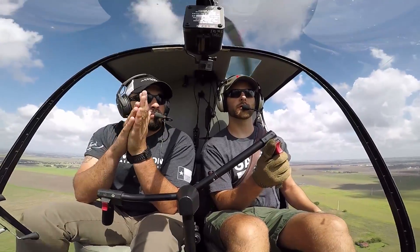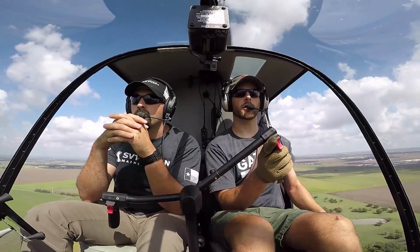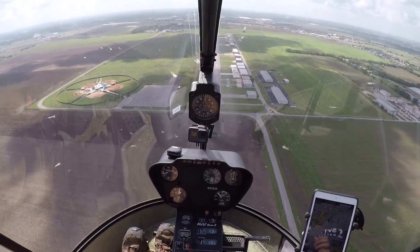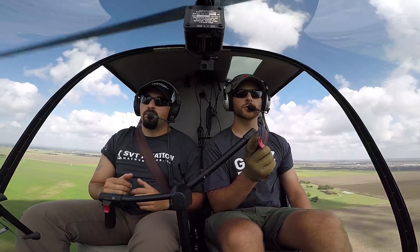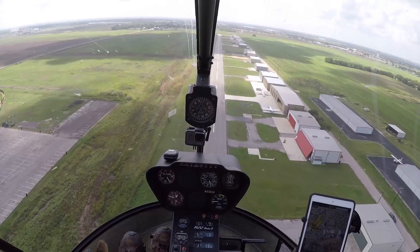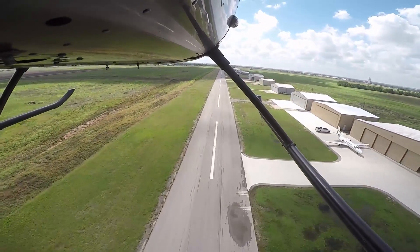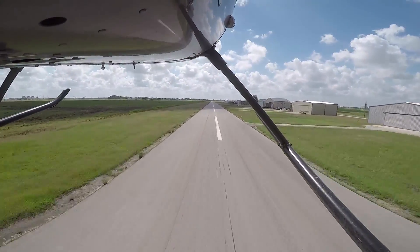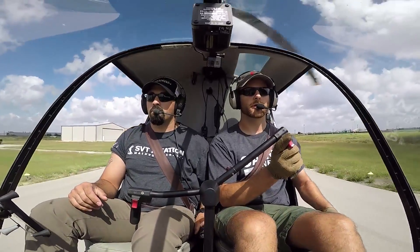We've got a nice little left crosswind here. We're going to enter the autorotation in three, two, one. Lower collective, right foot pedal, roll off throttle. Check up RPMs and watch that RPM gauge, keeping the cyclic in a neutral position — we don't want to be too forward or too aft right now. As we're getting closer, at the 40-foot check, we're going to gently apply a little bit of aft cyclic, flare, roll on throttle, and then forward on the cyclic to level off.